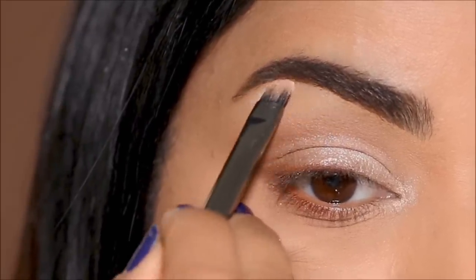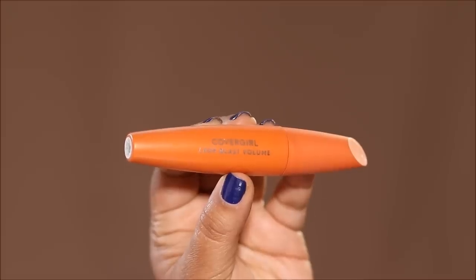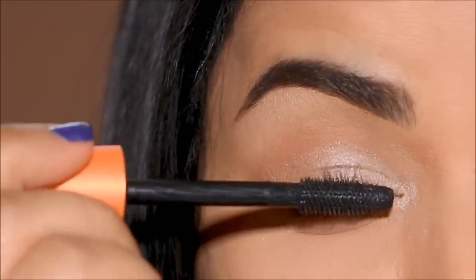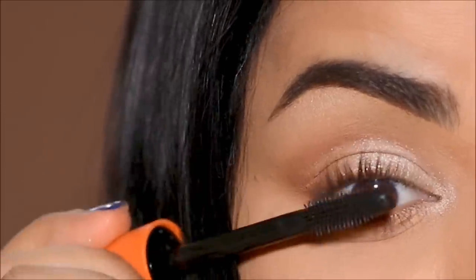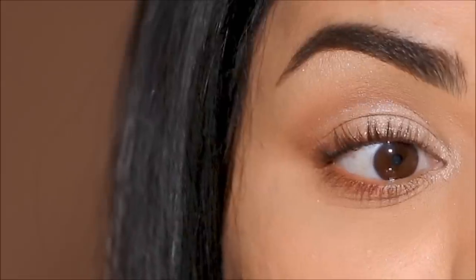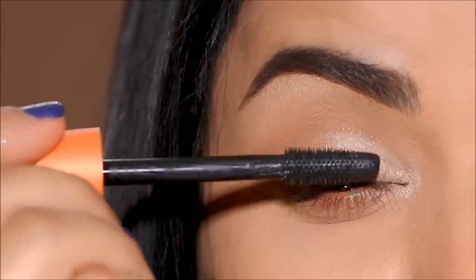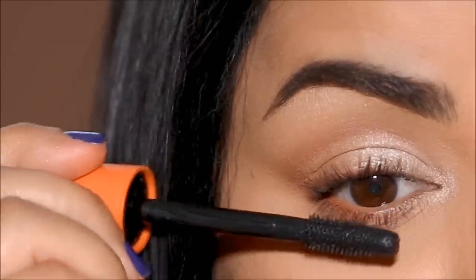To finish up, I'm going to curl my lashes using the Sally Hansen curler. For mascara, I'm going to be using the CoverGirl Lash Blast Volume Mascara — I love this mascara, it gives me so much volume and length. That is just one coat, so I'm going to apply two coats and then move to my lower lash line. And if you prefer, you can also use false lashes.